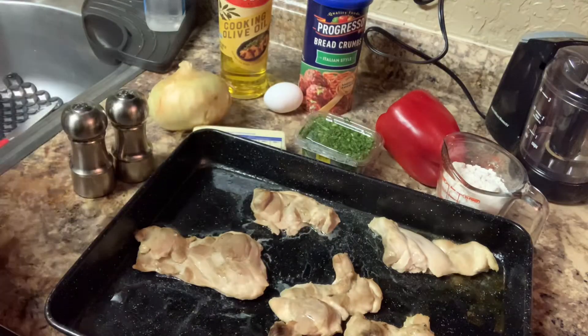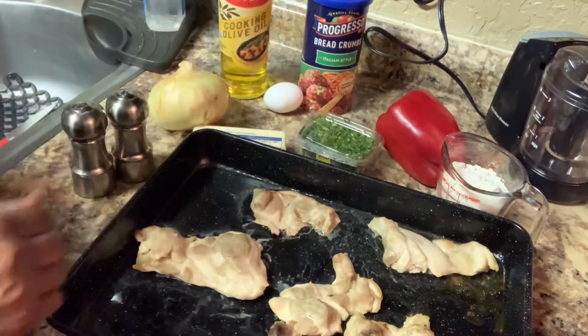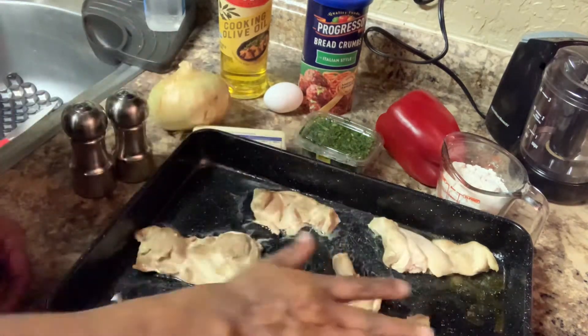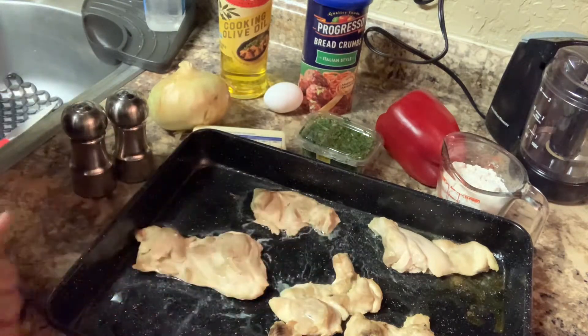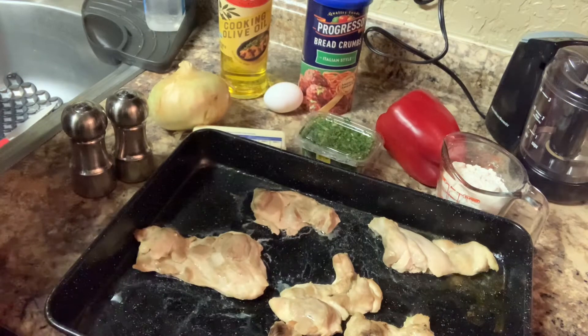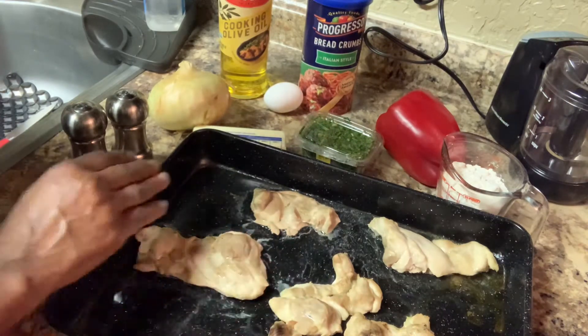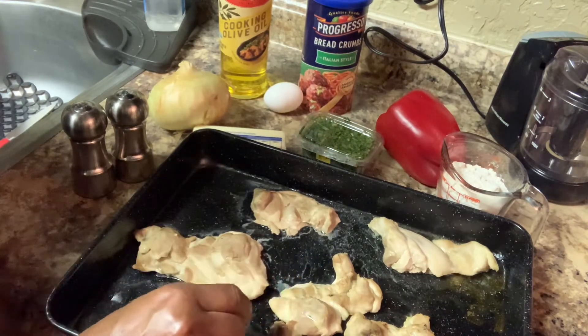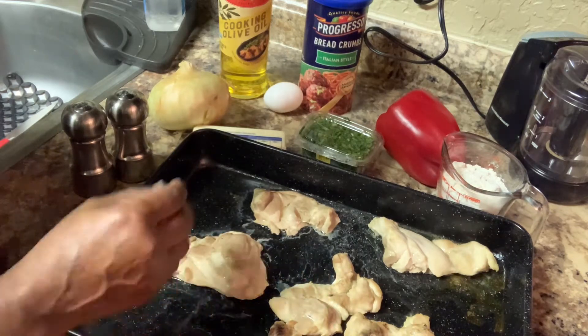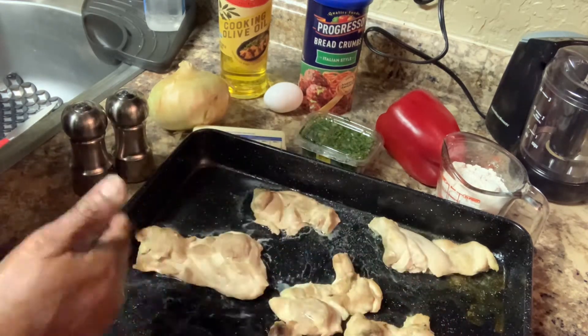So this is my second one — this is going to be chicken croquette. I'm ready to cook this chicken up, then let it cool. I showed you how to cut the fat off. What I did, I just placed it in a little water and let it cook this way.